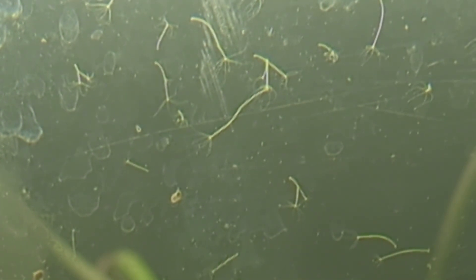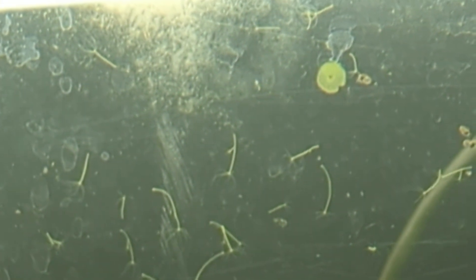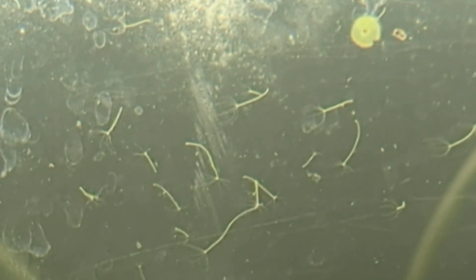They're filter feeders, so notice there's a little bit of stuff drifting by them. I introduced daphnia and probably seed shrimp into this tank yesterday, and the small animals that swim by are what these filter feeders capture, sting, and eat — so maybe we'll even get to watch one do its thing.